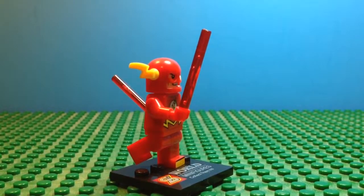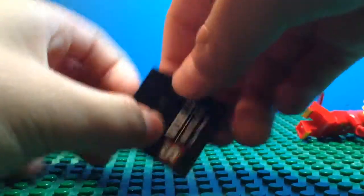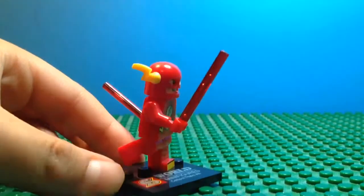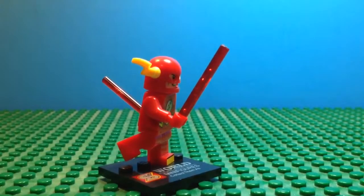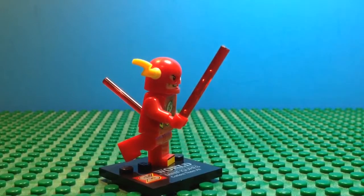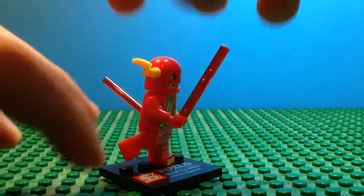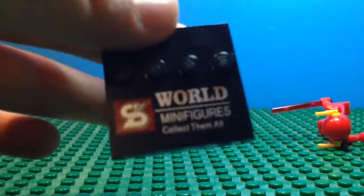Hey YouTube viewers, welcome to a World Minifigures episode on Brick Time TV. What I got for you this time is the Flash minifigure. Before I begin my review, let me tell you a little bit about World Minifigures — they're apparently a brand from China and they sell these on Amazon and eBay. Here's their logo.